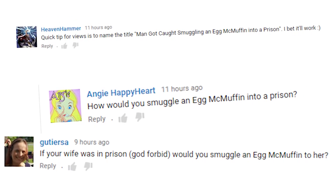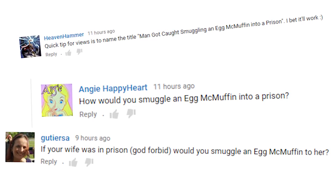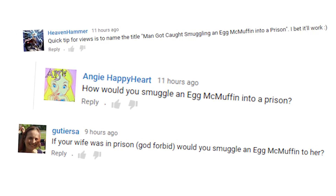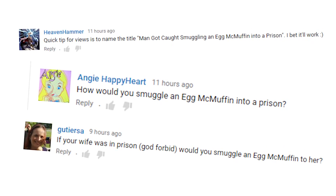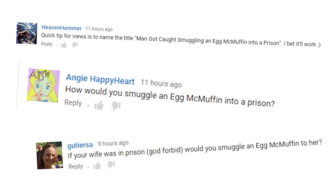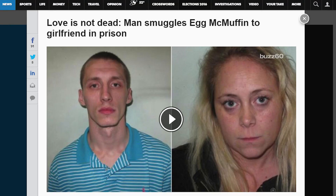A quick tip for views is to name the title 'Man Got Caught Smuggling an Egg McMuffin into Prison.' I bet it'll work. How would you smuggle an Egg McMuffin into prison? And if your wife was in prison, God forbid, would you smuggle an Egg McMuffin to her? They're talking about a real life story on USA Today and MSN and stuff — I'll put a link in the description. I didn't read the story yet so I could think of my own ways to smuggle an Egg McMuffin to my wife in prison.